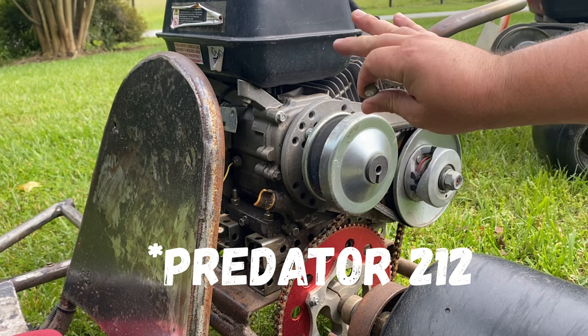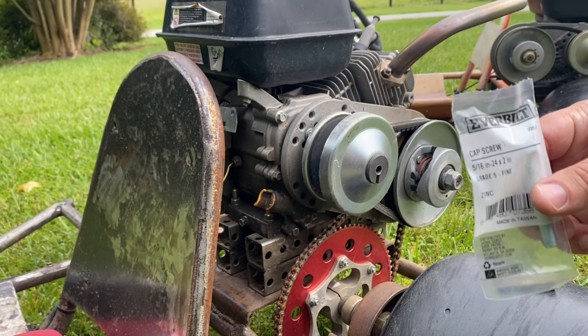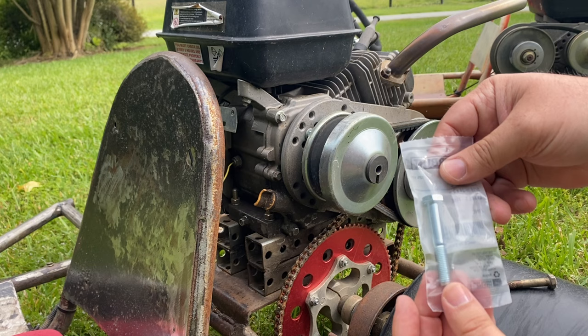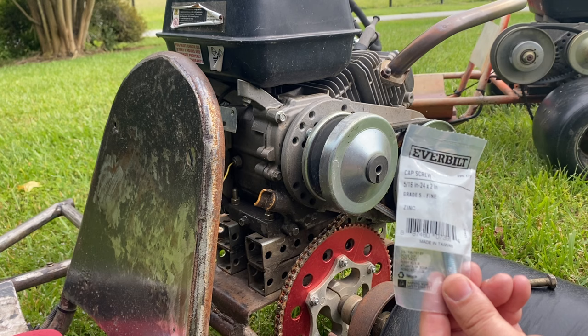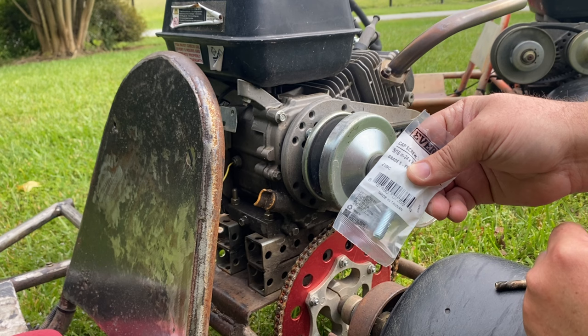This is one of the most common things people mess up on with these engines — every bolt on this engine is metric except for the crank bolt. This bolt is actually a standard bolt, and it's a 5/16 by 24. Usually you need a pretty long bolt to make this work. I often use the two-inch, as smaller bolts don't have enough thread engagement and will back themselves out.